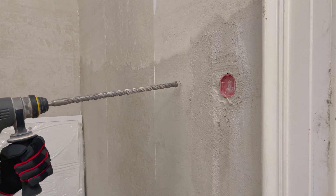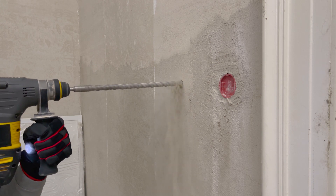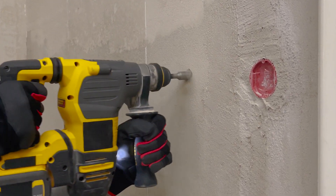A safe and precise screw hole is now guaranteed.